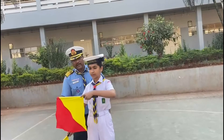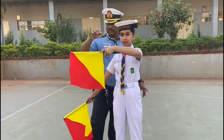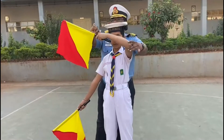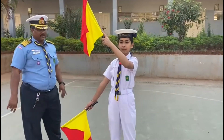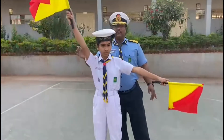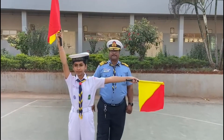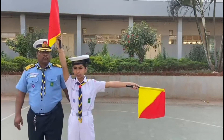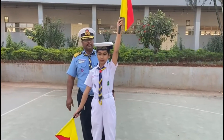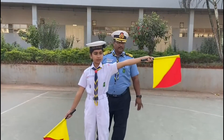Now we move to the second circle. Hotel: with your right hand make the Alpha position and with your left hand the Bravo position. India: move your left hand another 45 degrees. Juliet: make Delta with your right hand and Foxtrot with your left hand. Kilo: Delta with your left hand and Alpha with your right hand. Lima: add another 45 degrees. Mike. November. Group.